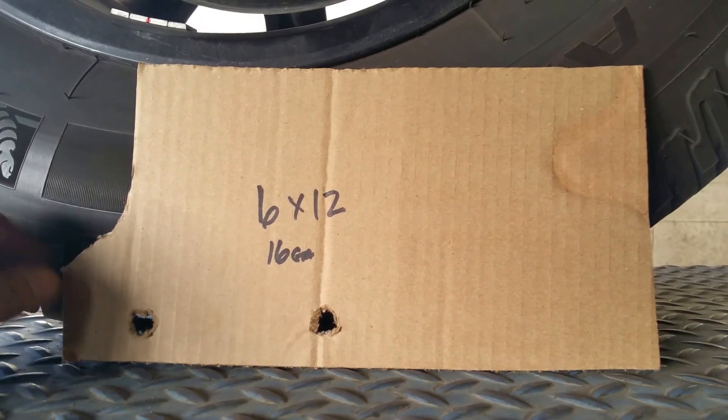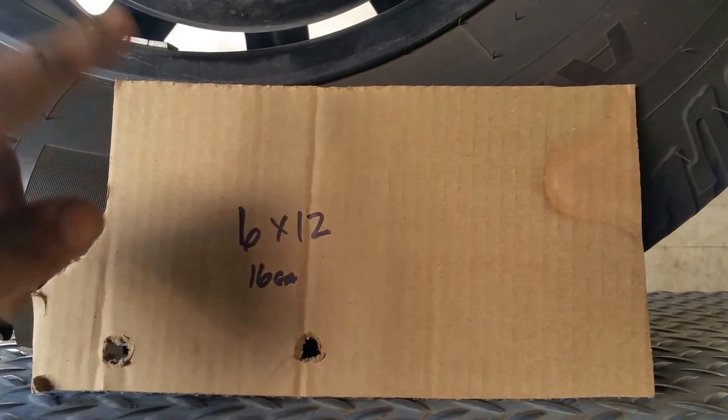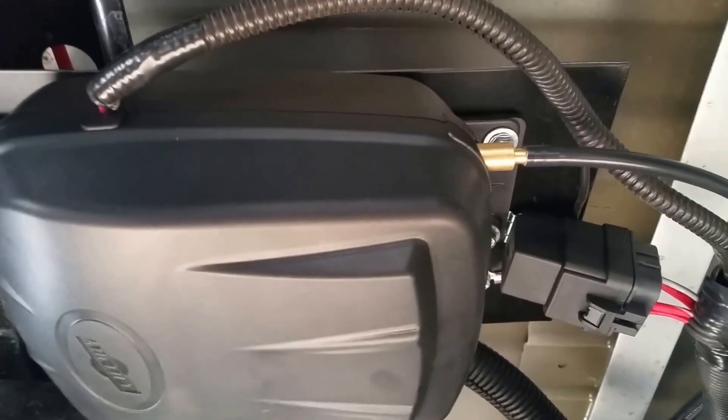The mount location is next to the charcoal canister. I folded the sheet metal in half just to thicken it up and make it stiffer. Here's the template with two holes. It gets mounted right next to the charcoal canister — here are the two holes, and here's the notch I made for the brake line.